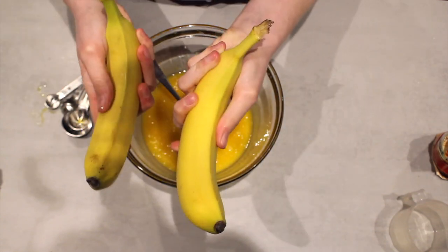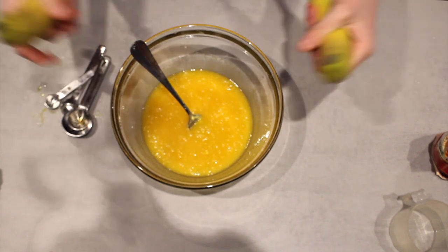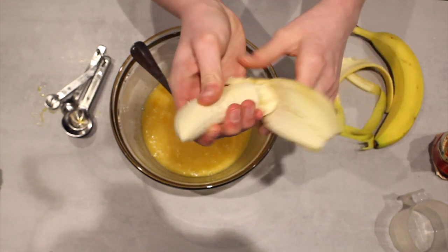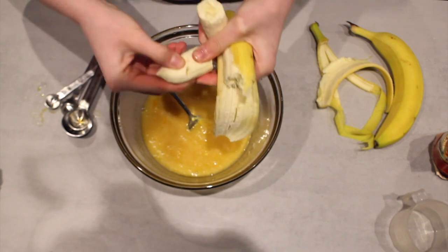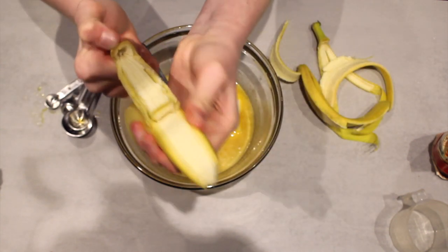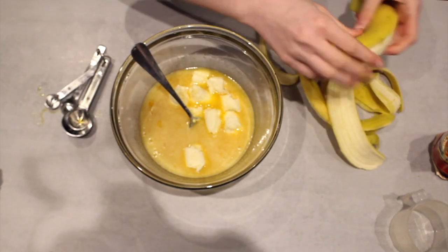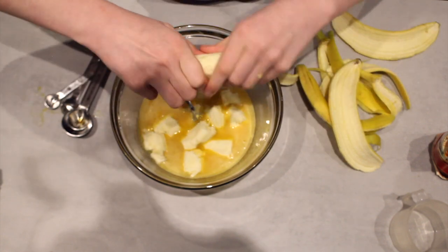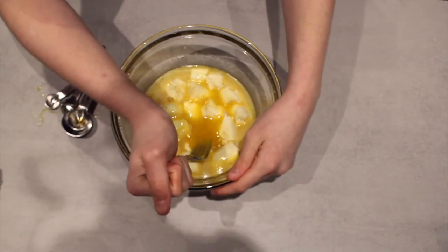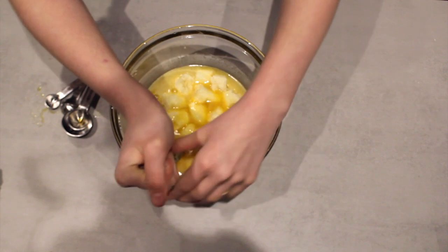We've got two bananas here. I usually mix them in a separate bowl but I guess we could try and mix them in here so we don't use too many dishes. I do have brown bananas but they're a bit too brown so I'm just going to use these. It said to use two large bananas which is basically a cup. To mush the bananas you just push with a fork and smush them.